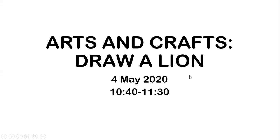Hello, my dear kids. Welcome back to our arts and crafts lesson. I hope you're done with your Kamae worksheets. Are you done? Don't forget to take a picture and send it to Teacher Jenny or send it to the Telegram group.